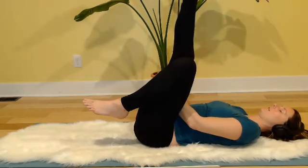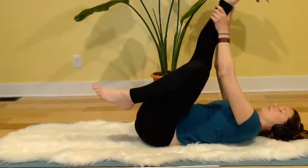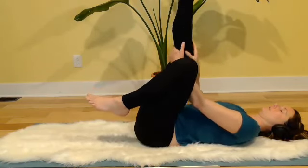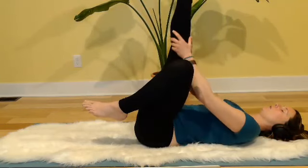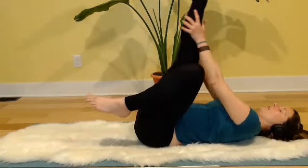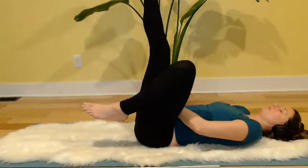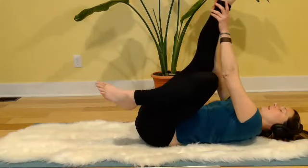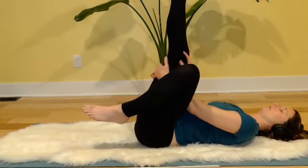Left knee is just bent, hanging out. Start to make sweeping motions with your hands — inhaling hands up the leg, exhaling back down towards the hip. Both hands, inhaling up — smoothing, saying hello, saying thank you. One more breath.